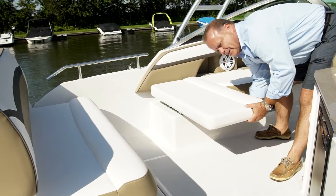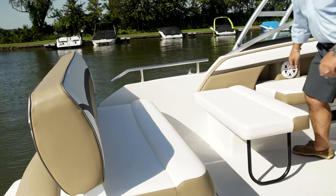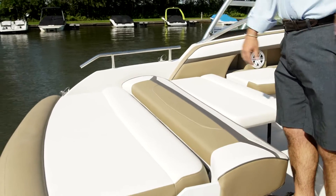Drop the leg underneath this panel, slide it back, go to your head backrest here on the aft of the boat, bring it forward, fold it into place — simple as this.